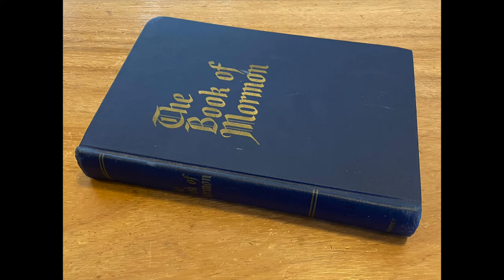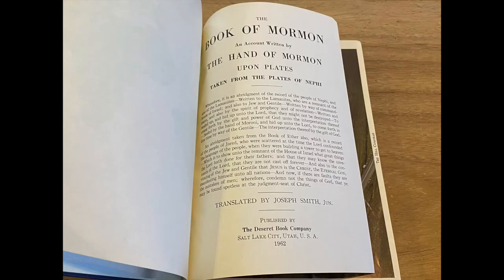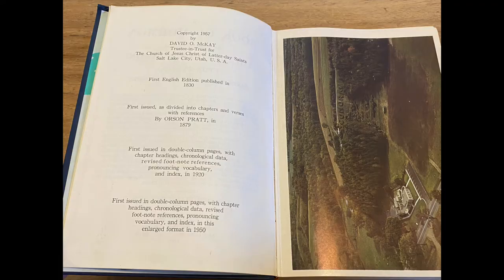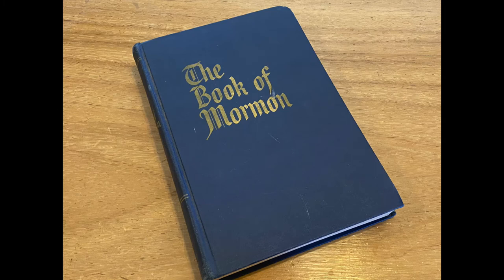A friend reached out to me regarding a copy of a Book of Mormon that his family just received from a grandparent and wanted me to see it. I'm honored that he would want me to review this printing and share it here. This is a 1962 hardcover edition of the Book of Mormon, produced by Deseret Book for the Church of Jesus Christ of Latter-day Saints. Previously, I did a review of a softcover edition from the 1970s, so this edition looks to be the parent edition printed in 1962 and in similar style with a few exceptions.